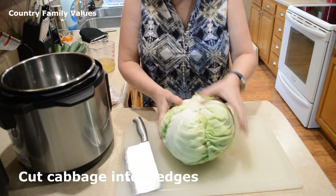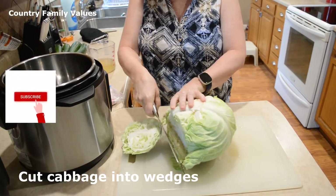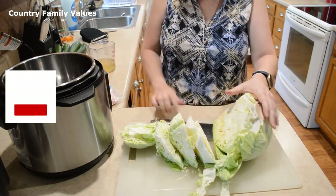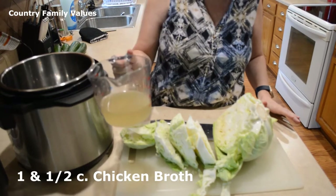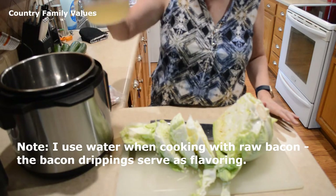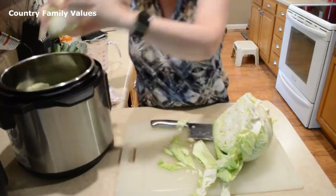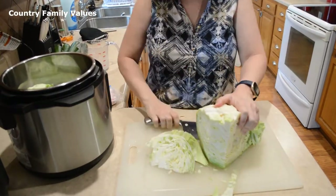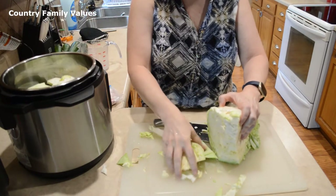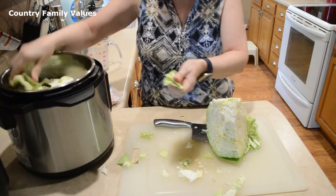This cabbage is rather large so I may not use the whole thing, but I'm going to cut it into wedges. I'm using a cup and a half of broth — chicken broth — and sometimes I just use water because it is really flavorful. I'm using the six quart for my cabbage, just in case you guys need to know that.